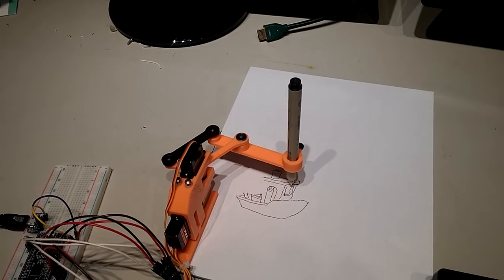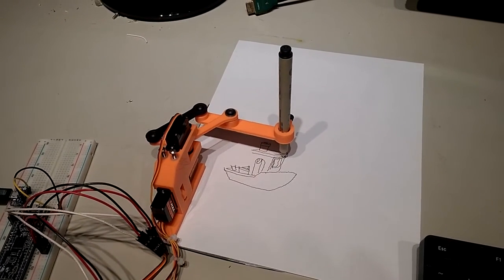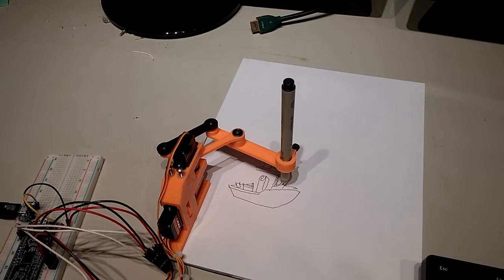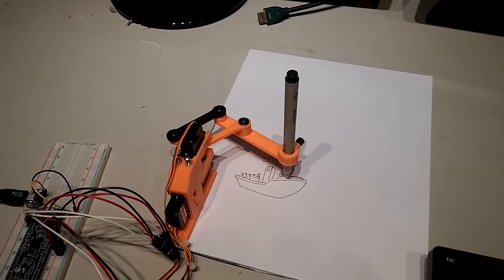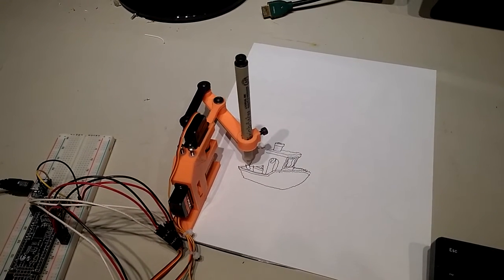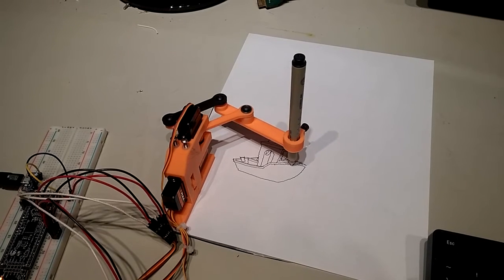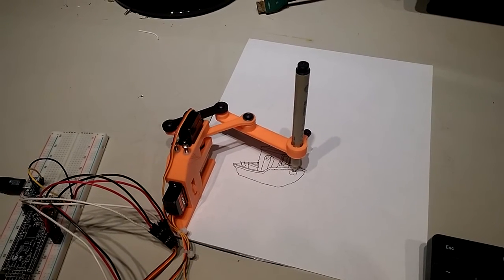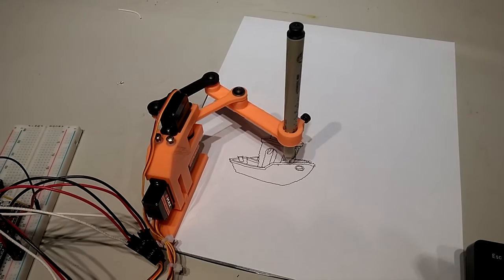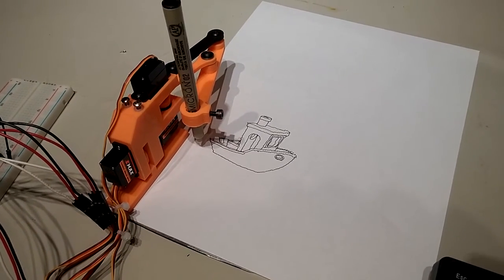Here we go — and that's it, all done. 2D Benchy!